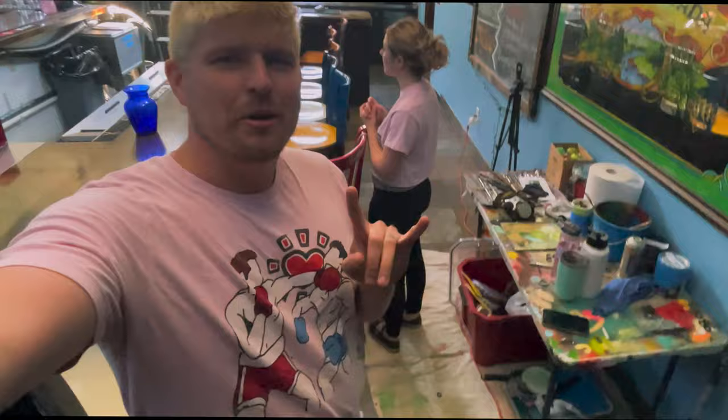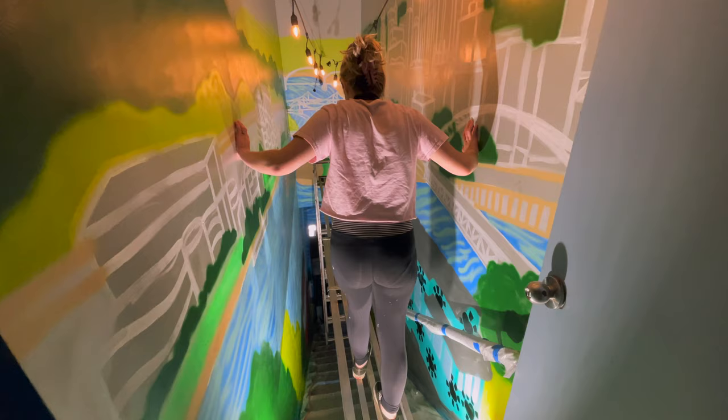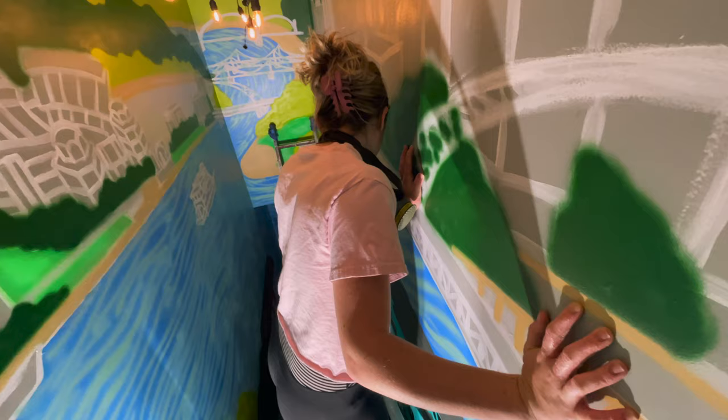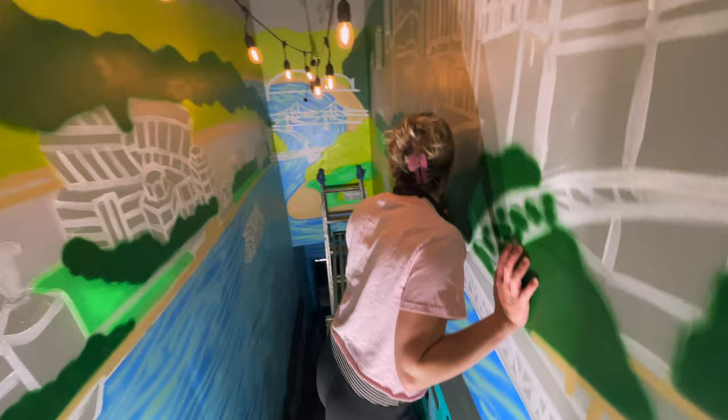It's another day of painting and today my beautiful fiancée is going to be tagging along and lending a hand, so let's get to work. Just how I left it — perfect. You ready to get some painting done today? Jess's first time on scaffolding. I was not expecting this learning curve — you're holding onto the wall. You're so good.